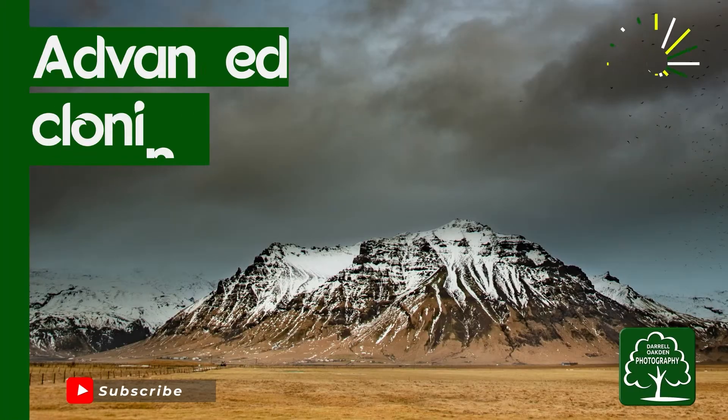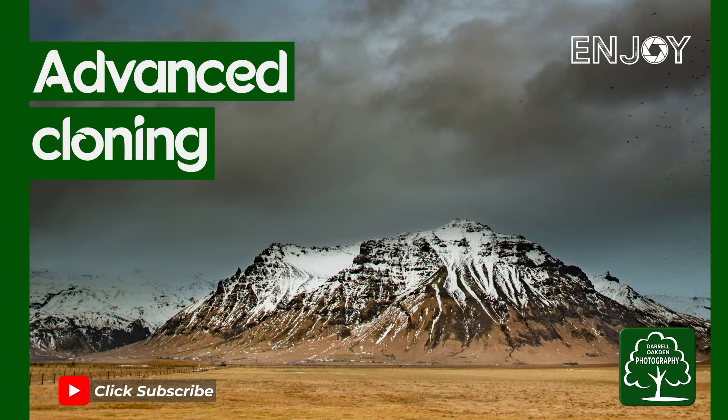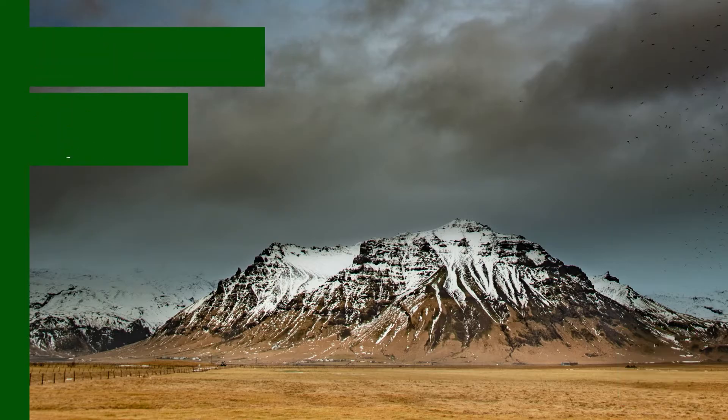Hi there, welcome to this video where I'm going to do some advanced cloning. In today's video I took a photograph in Amalfi where the cathedral steps were covered with tourists, and I spent about an hour cloning out all of the people on the steps so it was completely empty. I'm going to talk you through some of the techniques to make sure that your cloning is really undetectable.